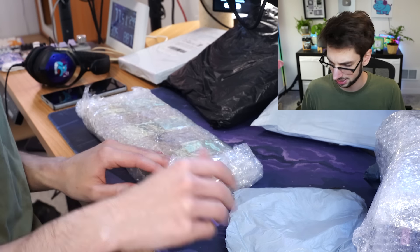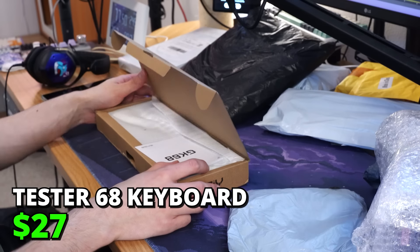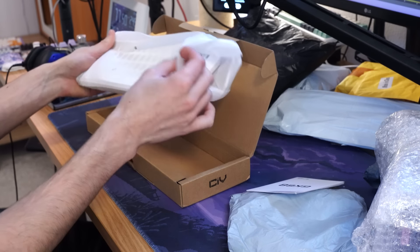First things first, I see CIY. Did I order a keyboard? This is the Tester 68 — this is a full keyboard. It's got hot swap sockets, so maybe I'll build it.